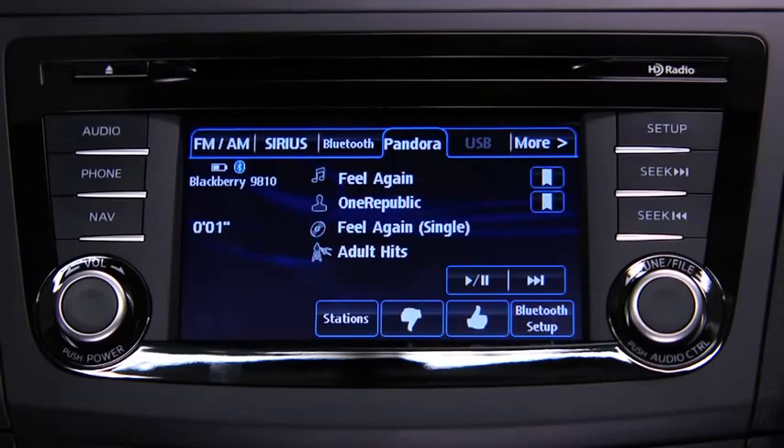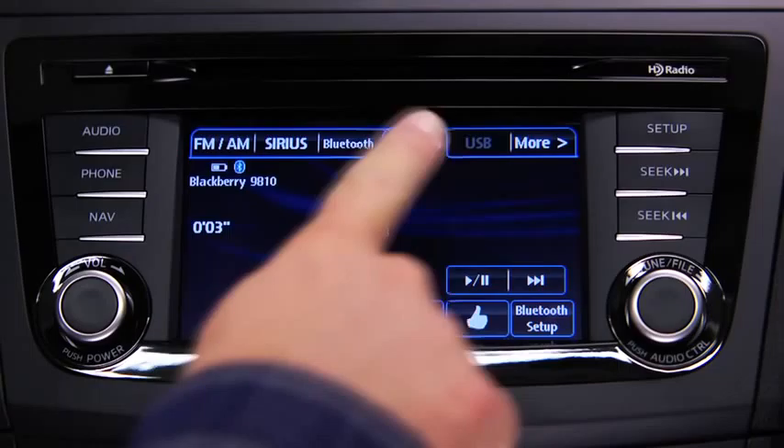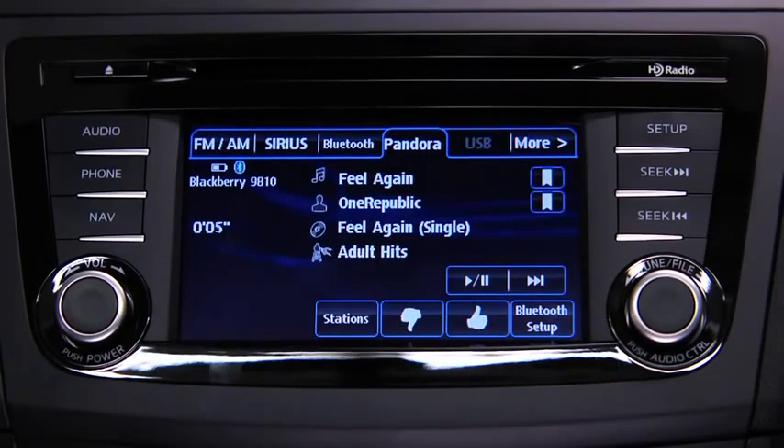To stop playback, touch the Pause Play on-screen button. Touch the button again to resume playback. To skip a song, touch the Fast Forward on-screen button.